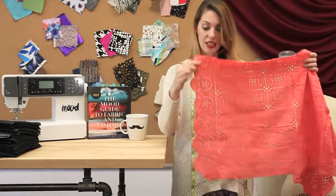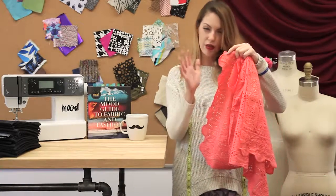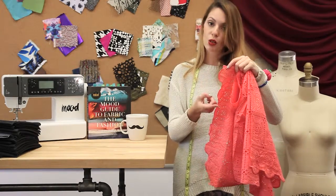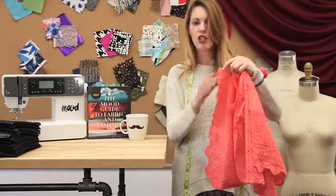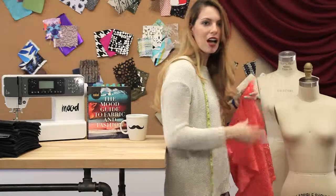As you can see, the edges are not scalloped but they are finished. They have a sort of scallop pattern, but scallops are usually a continuous semi-circle on the edge — this one has more of a geometric shape to it. It would be great for really cool hemlines or sleeves, and necklines would look really cool made from that scallop.